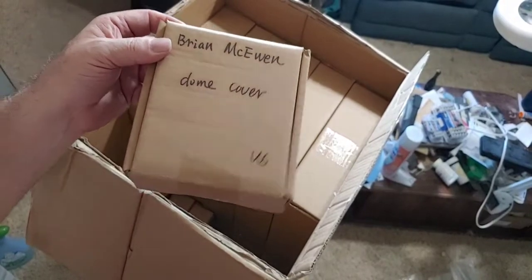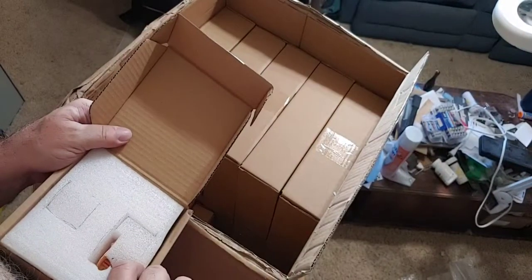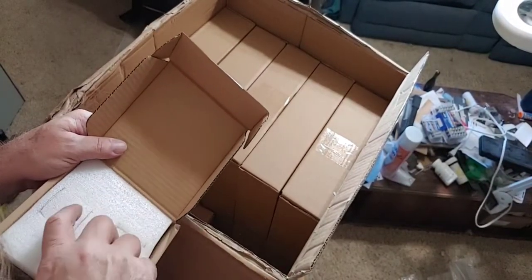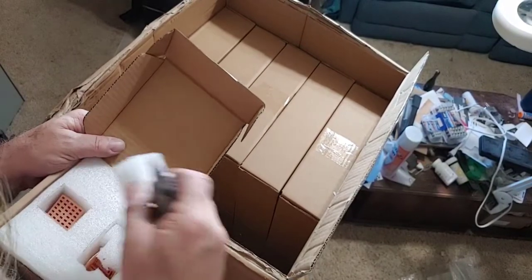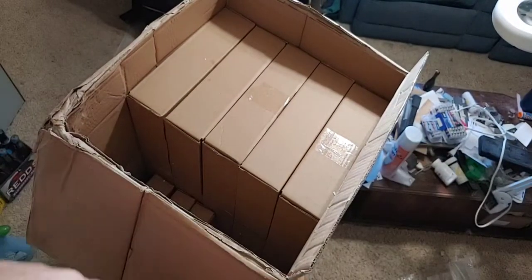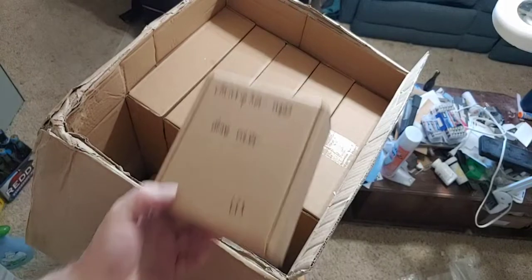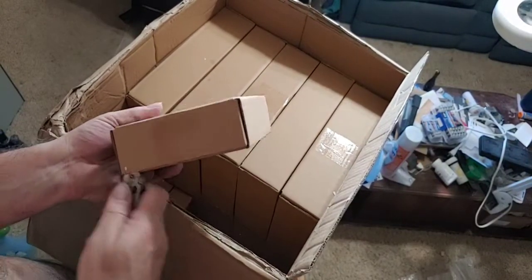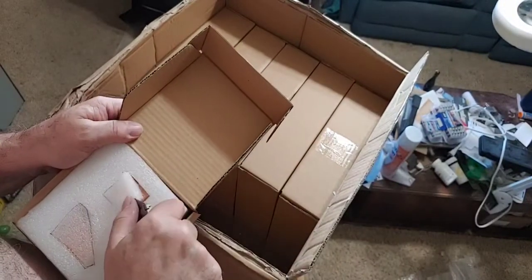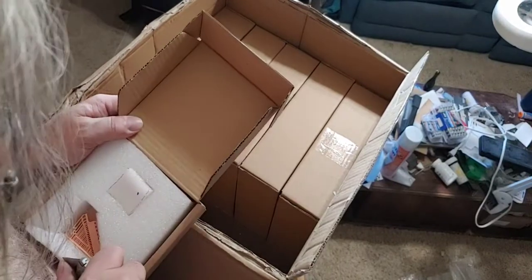Brian McEwan — dome cover. I see one dome cover, I see another dome cover. Looks perfect. Christopher Webb — dome cover. I see one dome cover, I see another one. Looks fine to me.